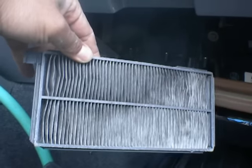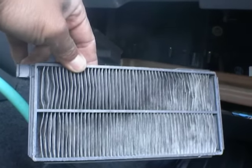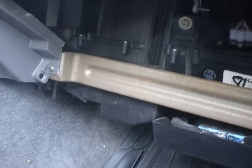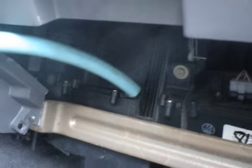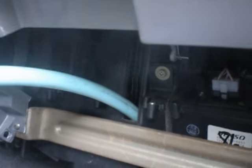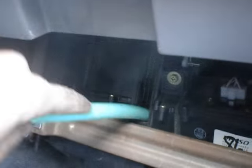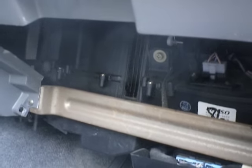I already cleaned this one out — I'm not replacing it, I just blew it out with a compressor. So remove that one, then pull the other one up and take it out and clean it out. I got a vacuum cleaner with a hose — there was a lot of junk in here too — so I stuck it in there and vacuumed it out to get everything clean. Then you just put the filters back in.